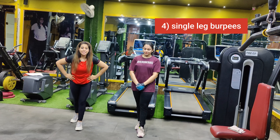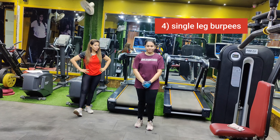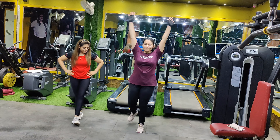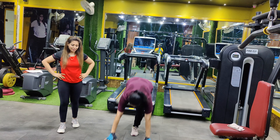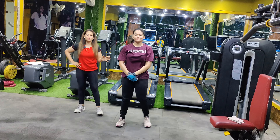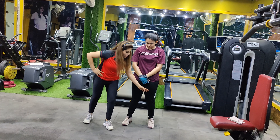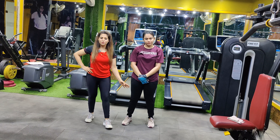Our fourth variation is single leg burpees. What you have to do is perform the burpees on a single arm and single leg. Then back again, then jump. This is the standard burpees but on a single leg. You can do it with either leg, whichever is comfortable for you.